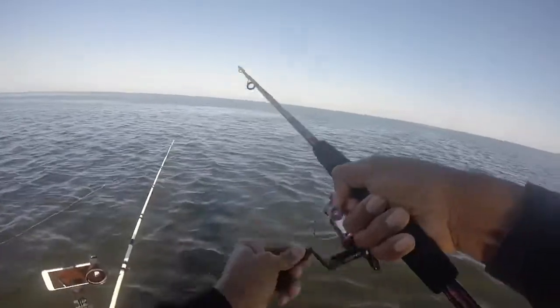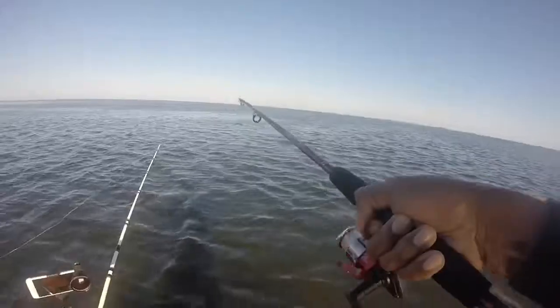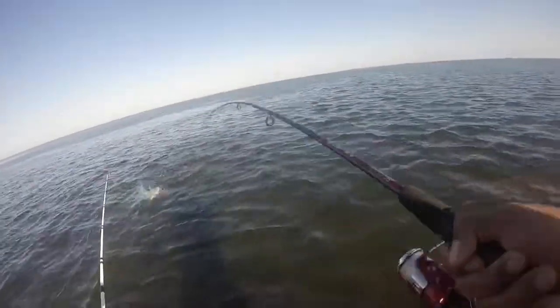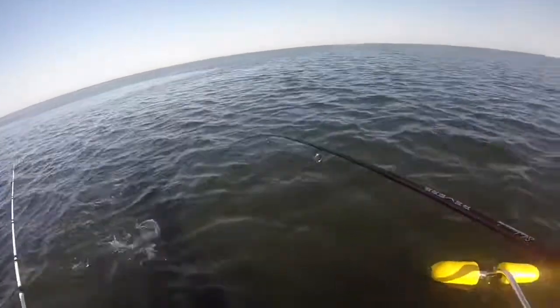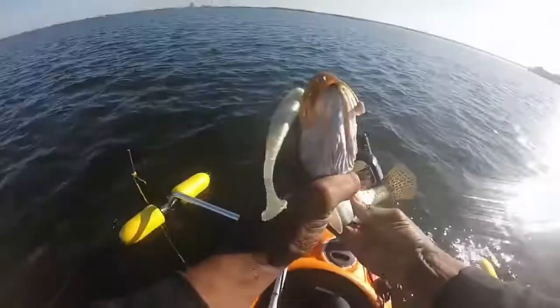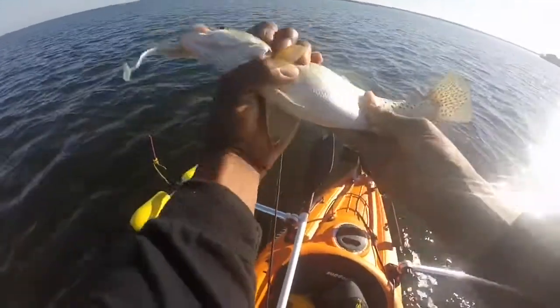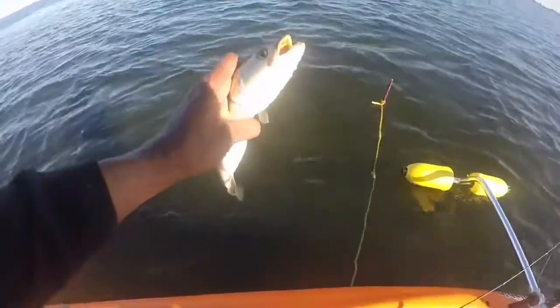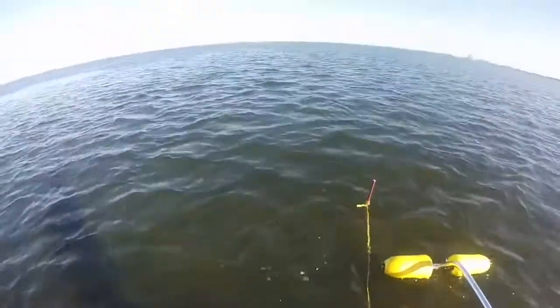Got fish on! There we go — Trout Slayer right here, what did I tell you guys? Trout Slayer at work on the gumdrop. All right little buddy, let's fight another day. Off he goes.